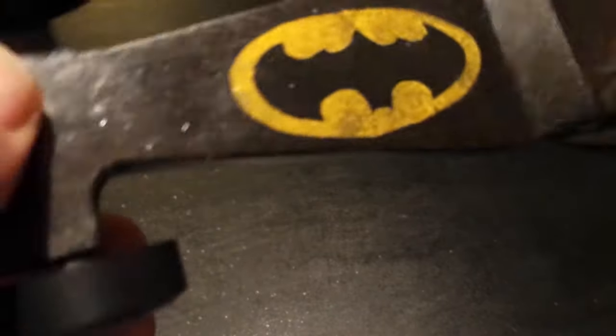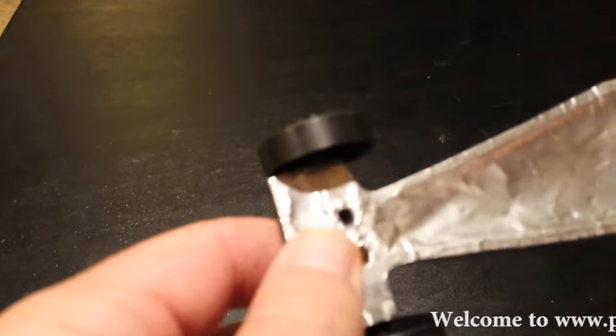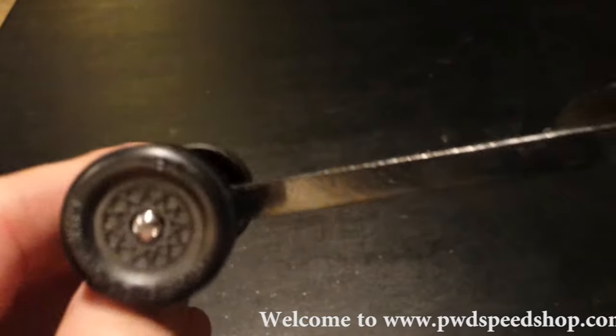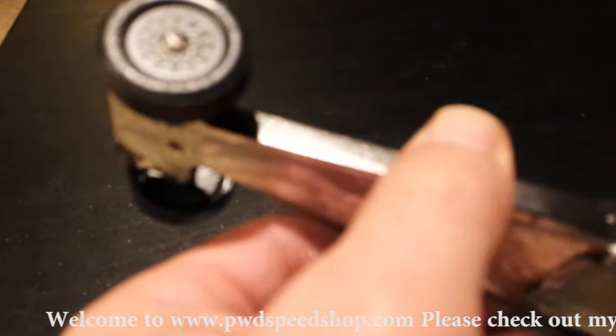Welcome back to the Speed Shop. My name is Sean and I'm going to show you guys how to apply some graphite. This is one of my oldest son's very first cars, and this is the only car that did not take first place at districts — and we've been doing this for four years.